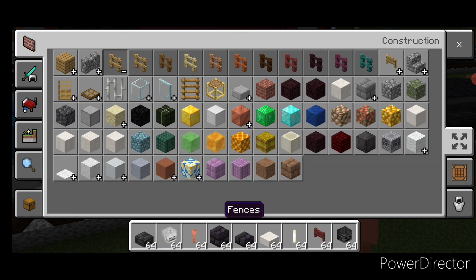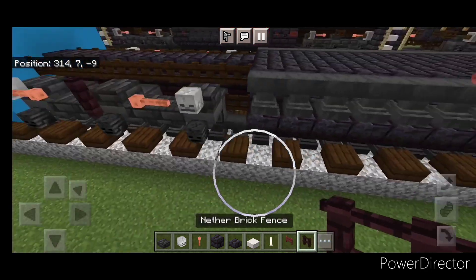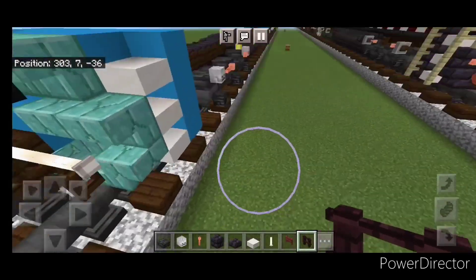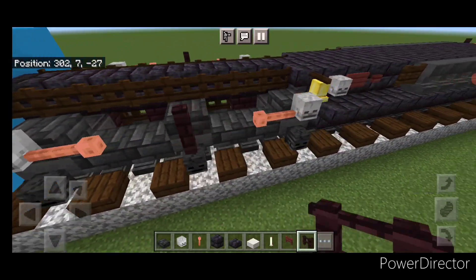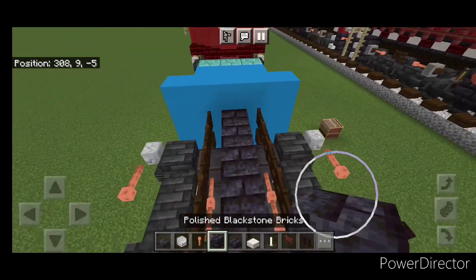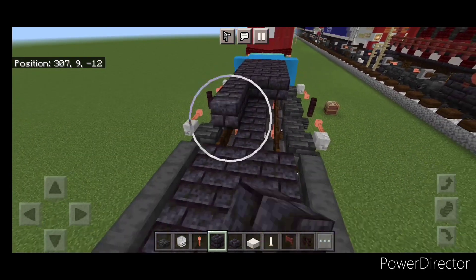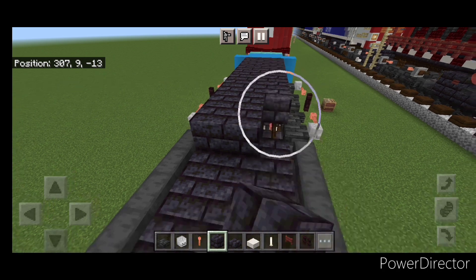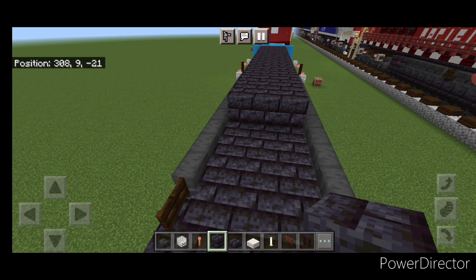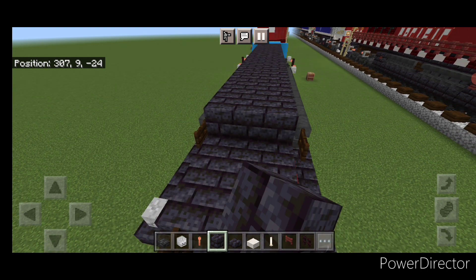Then grab another brick fence and put one above the middle wheel, same thing on the front truck. Do the same thing on the other side, and back here. Next, come up top on this third layer with polished blackstone brick block. Fill the middle three and bring it down to the other end — three wide in the center — and just keep that coming in until it's all filled in.